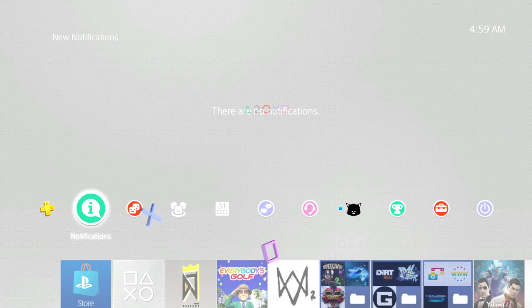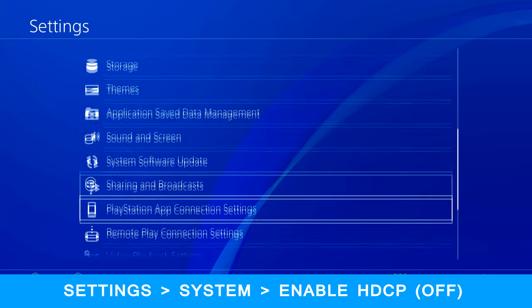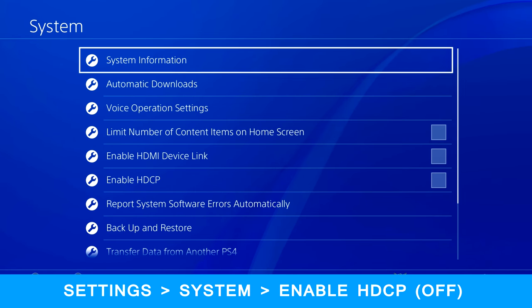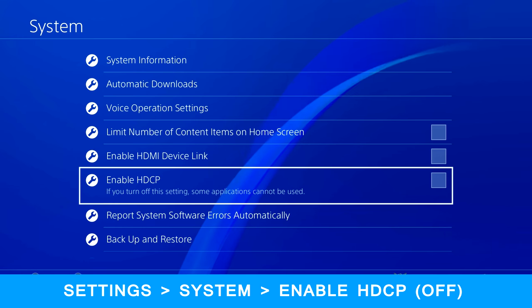One thing to note: if you're planning on recording on the PS4, make sure you go into your settings, scroll down to System, and make sure that Enable HDCP is checked off. You want to do this before you hook it up or you won't get any video feed. There's likely a similar setting for the Xbox One, and for the Nintendo Switch there are no settings you need to adjust.